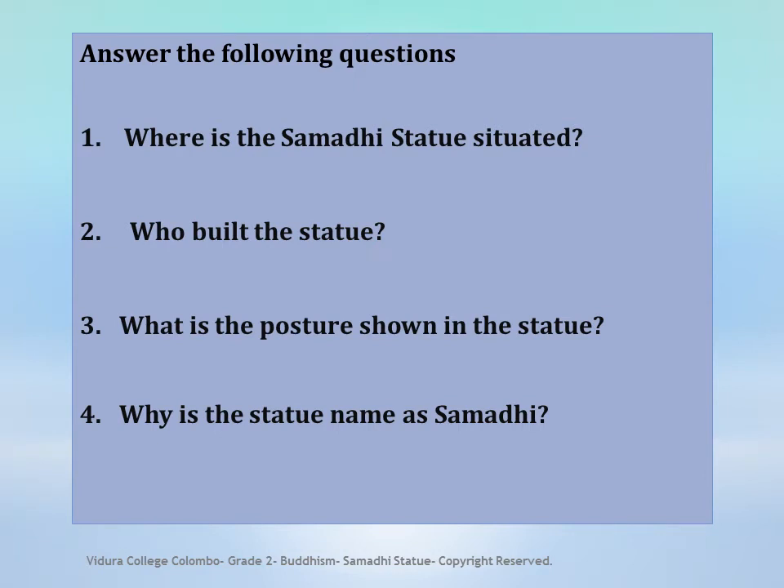Now I am going to ask some questions from the lesson. Answer the following questions. 1. Where is the Samadhi Statue situated? 2. Who built the statue? 3. What is the posture shown in the statue? 4. Why is the statue named as Samadhi?